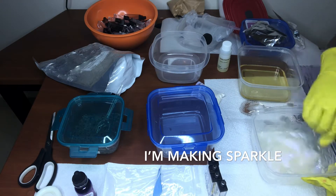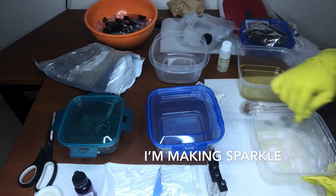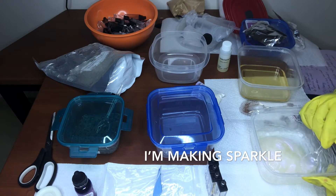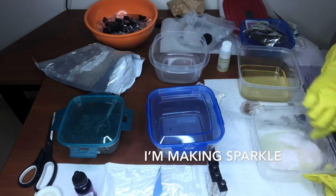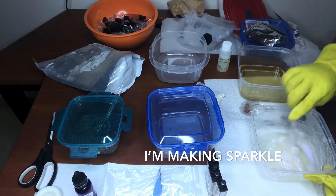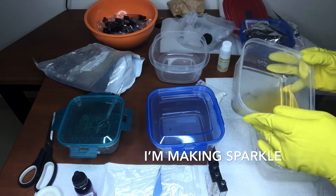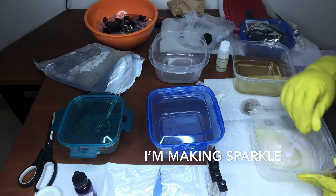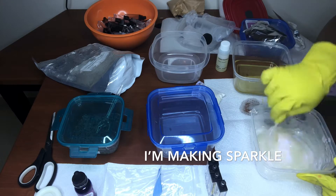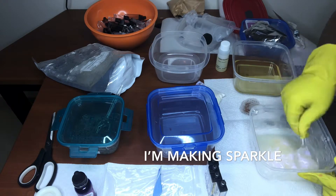I'm just going to keep on mixing this up, and you'll see that I needed to add more oil because I did make a big batch of this. This lip gloss I'll be making in all of my tubes — I have three different tubes: squeeze tubes, a black one tube, and a purple one tube.